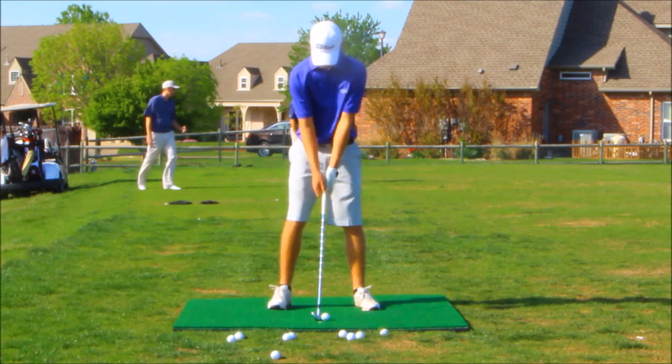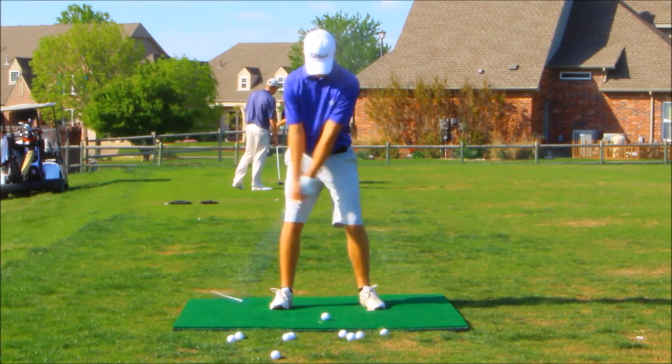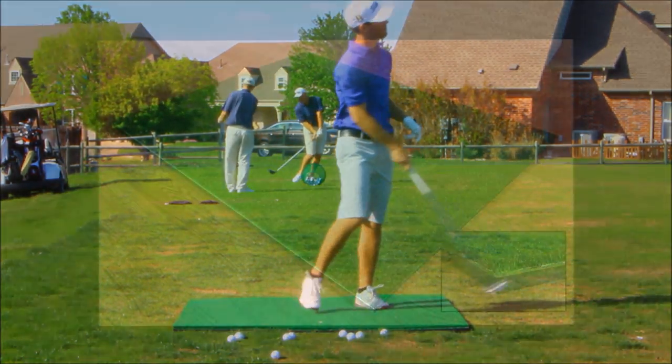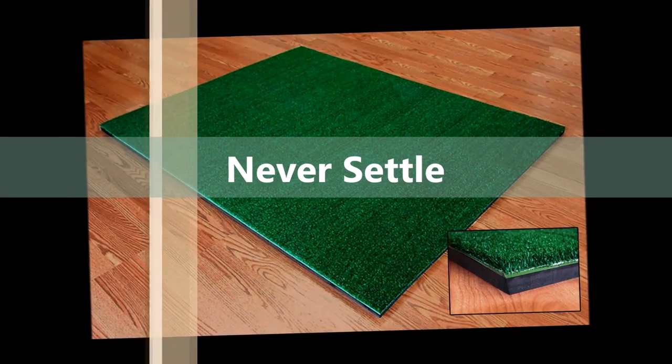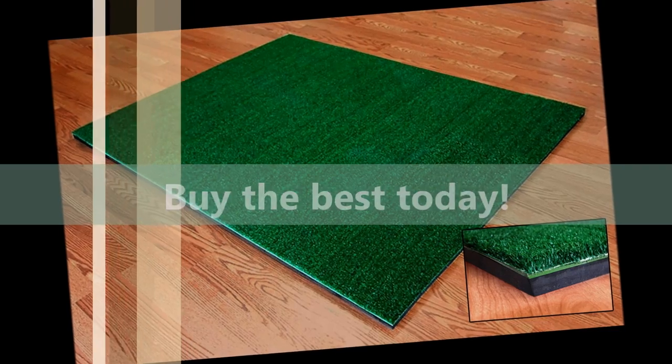One tough mat. As you can see, when compared, the Cimarron woven golf mat with its heavy base is more durable than any tufted turf mat. Why settle for second best when you can purchase a high-quality Cimarron woven golf mat today?